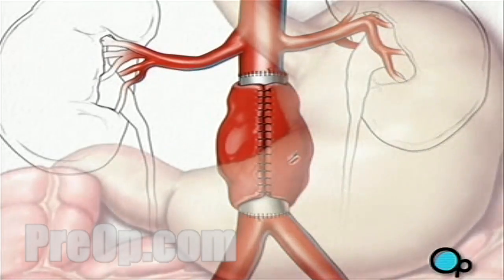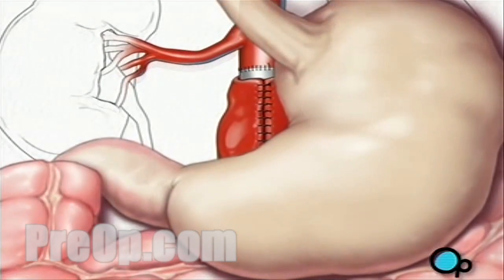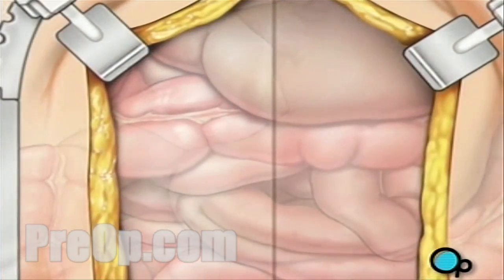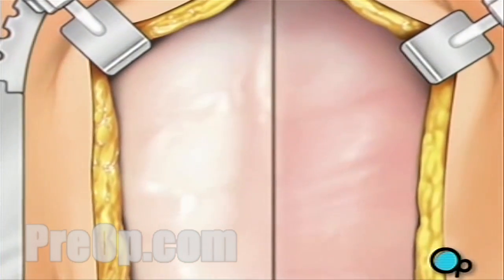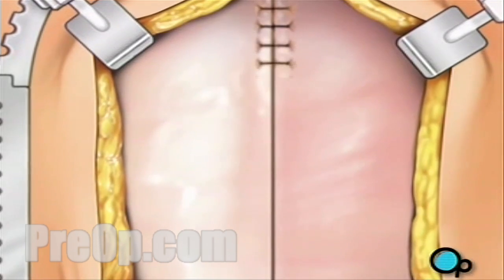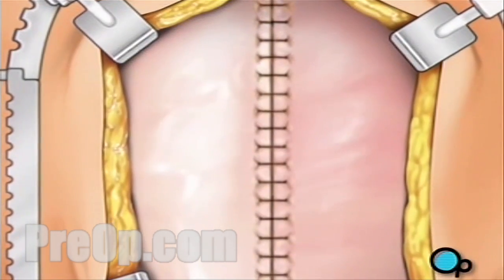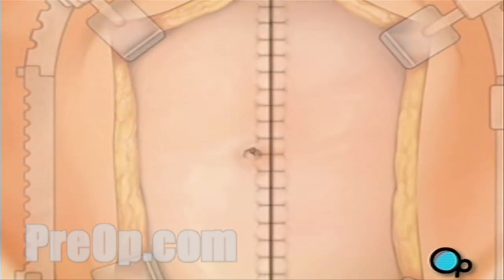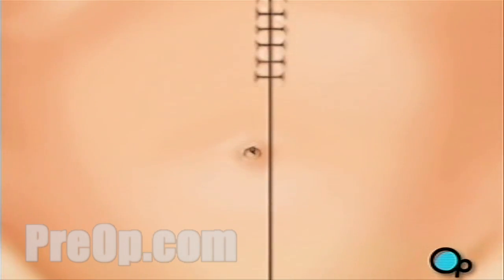Your doctor will restore all internal organs to their proper positions. The muscles and other tissue can then be closed with sutures. Finally, the skin is closed with staples and a sterile dressing is applied.